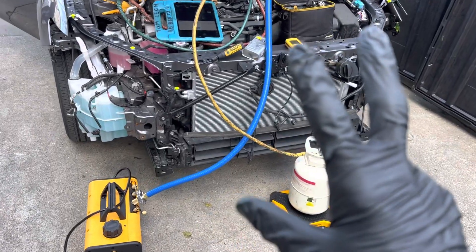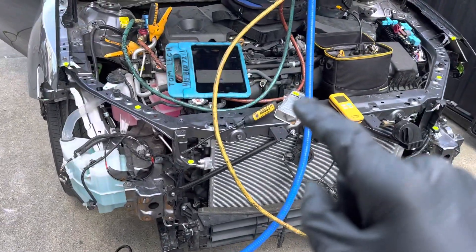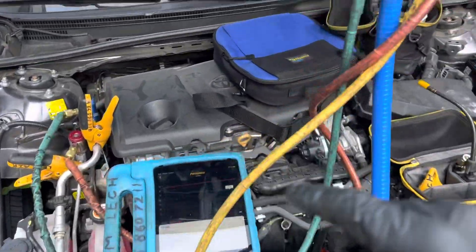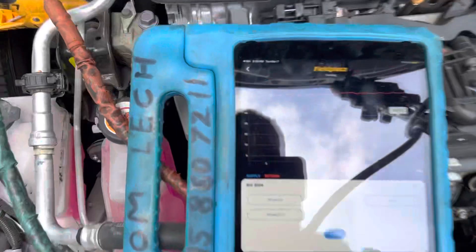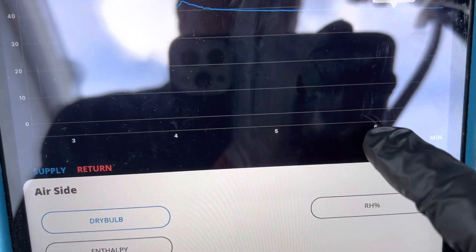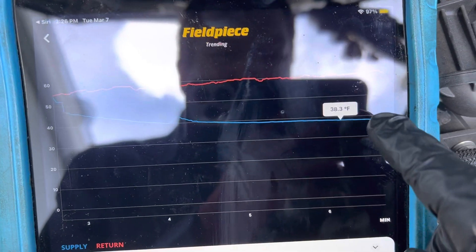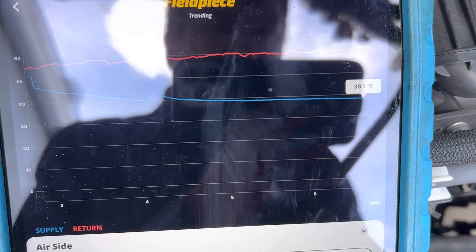This is video number three or four on this 2020 hybrid Toyota Camry. It's been running for about five to six minutes now. You can see the dash temperature out the duct has dropped to 38 degrees.